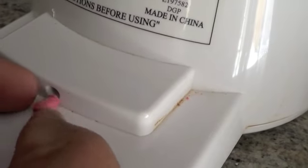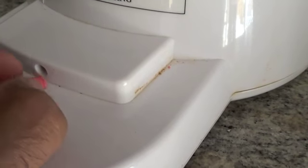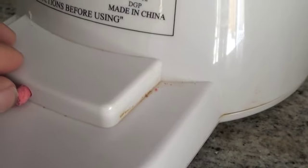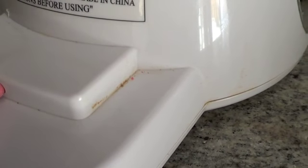Now what you do, you just take the eraser here and push it into the hole. Then it should push against the mechanism inside and that enables the motor to go off.